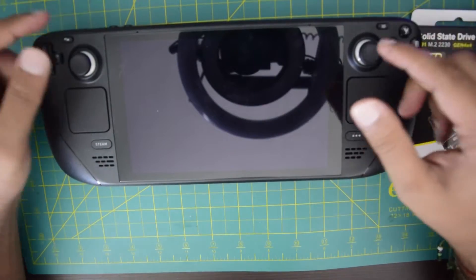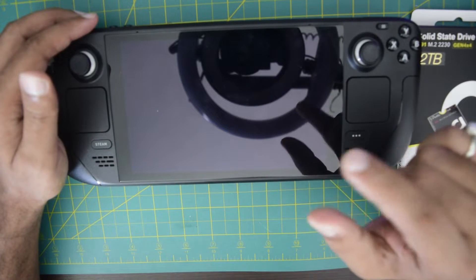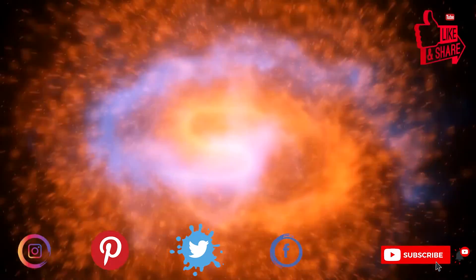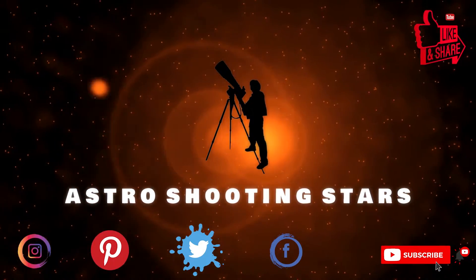Ensure that you watch this video till the end so that you do not miss out on any important information or instructions. If you are new to my channel and not yet subscribed, please hit that subscribe button and click that bell notification icon so that you get notifications for all my new videos. Let's get started.